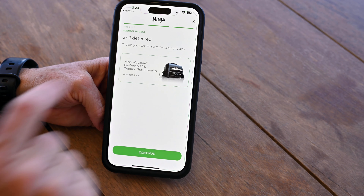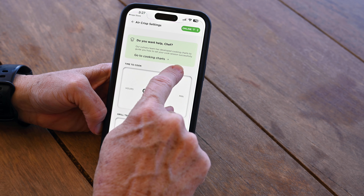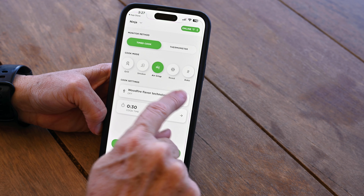Now you're ready to get cookin'! The Ninja ProConnect app allows you to set and start your grill, all from the palm of your hand. Once you've created an account and paired your grill, you can select your cook mode, cook time, and temp. You can also add wood fire flavor technology to your cook by turning on the toggle.